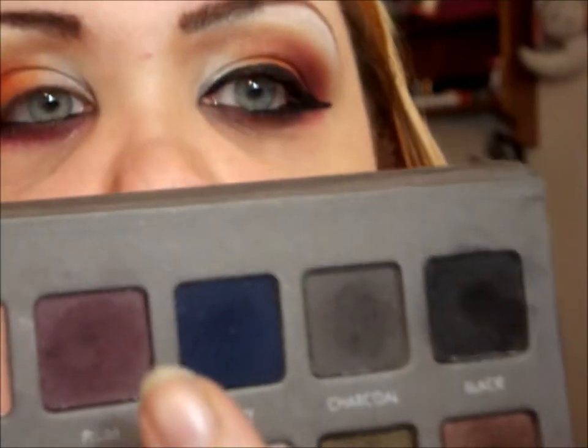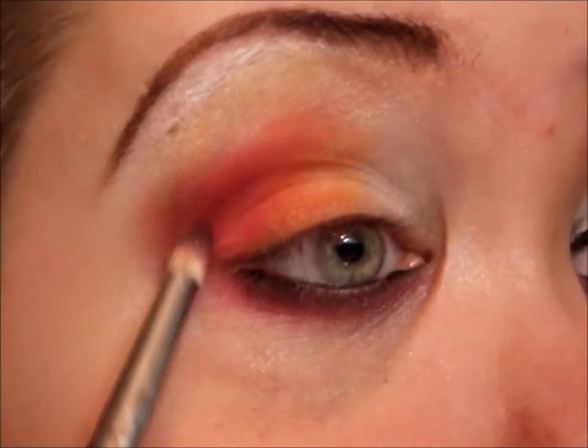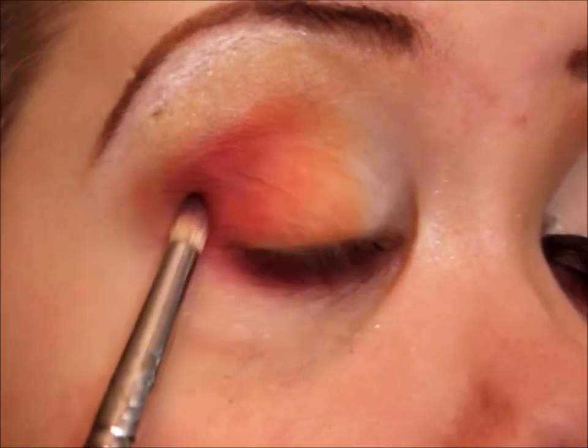I'm using my Warrock palette plum color to blend it out, and I'm also going to bring just the smallest amount up into my actual crease. Now I'm going to add some liquid liner on the top — a fairly thick line — and wing it out.